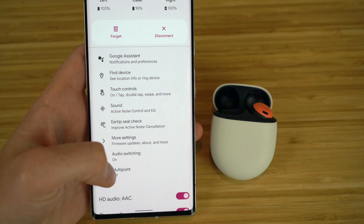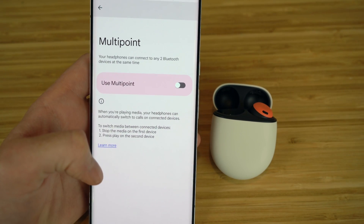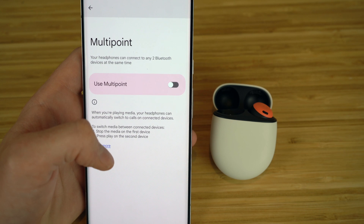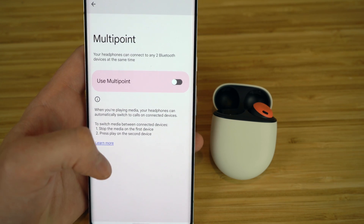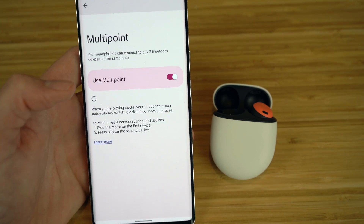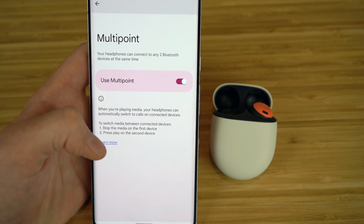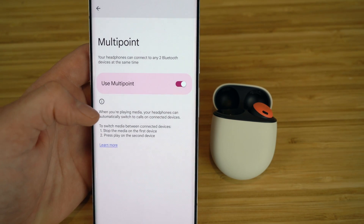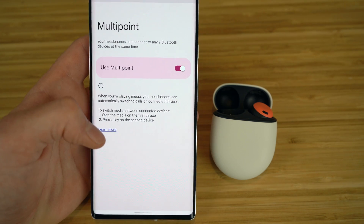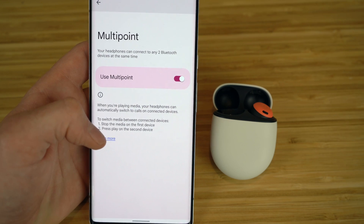Another great feature is Multi-Point, which lets you connect to two Bluetooth devices at the same time. So if you want to listen through your Google Pixel and also your laptop or iPhone, turn this on and the earbuds will be connected to multiple devices at once. To switch media between connected devices, just pause the media on the first device and press play on the second device — whether it's a laptop or a different phone — and the audio will switch to that new device.